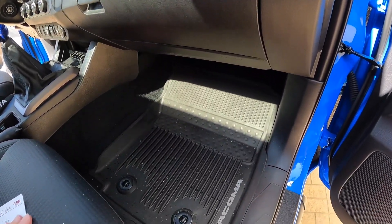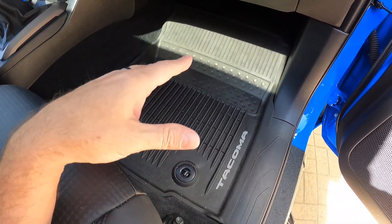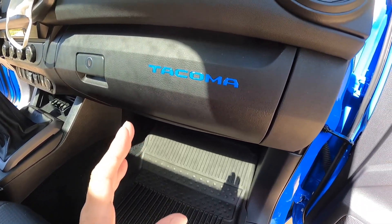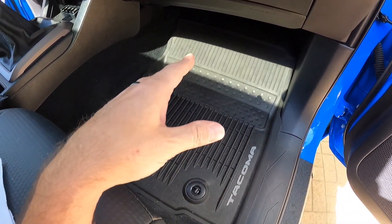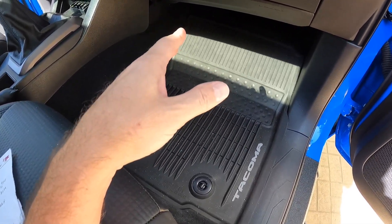Next up, while we're on this side — all-weather floor mats. These are a must. By the way, the glove box organizer is $18.99. Back to the floor mats — these are all-weather floor mats. I did get them from Toyota themselves, so they're OEM.